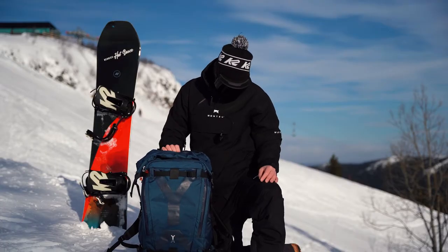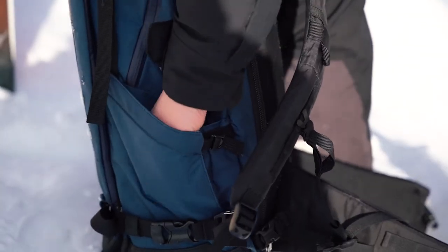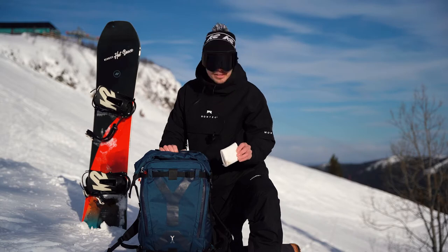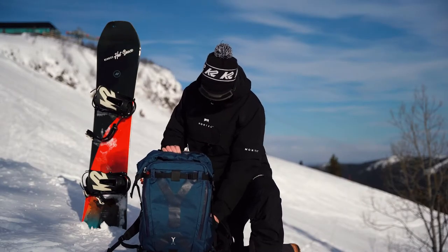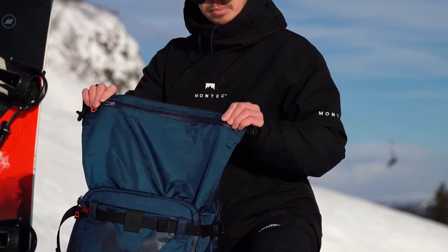It also has some cool pockets on the side. In case of emergency, always bring your toilet paper. And another feature which is really cool when you're out traveling is this top section.